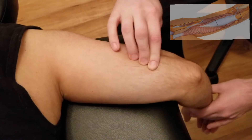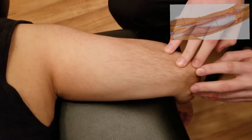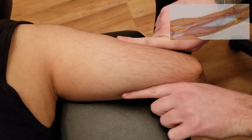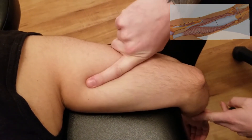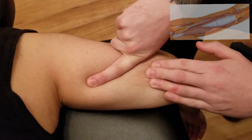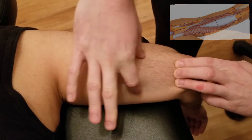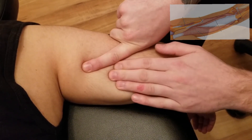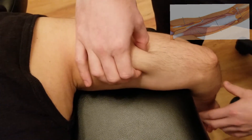The lateral head runs down the lateral aspect of the arm before it turns tendinous, meeting up with the long head and going down to our olecranon. Our last head of triceps is the medial head. Distal to the radial groove on the posterior surface of the humerus, getting closer to our olecranon fossa, is the origin of the medial head — it has the largest surface area of the three head origins. A big portion of the medial head is actually covered by the long head.